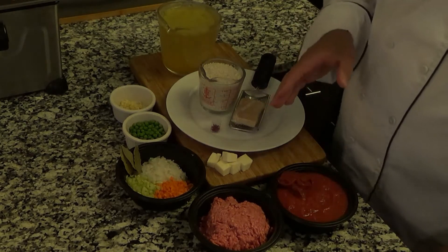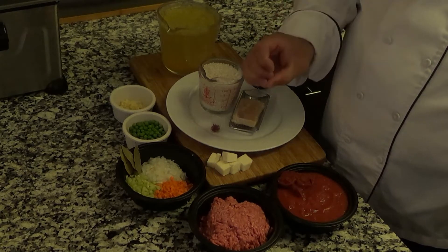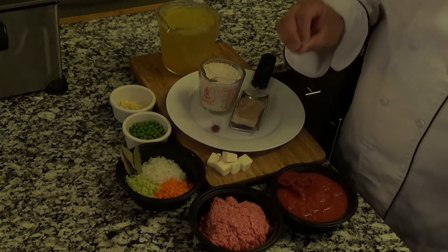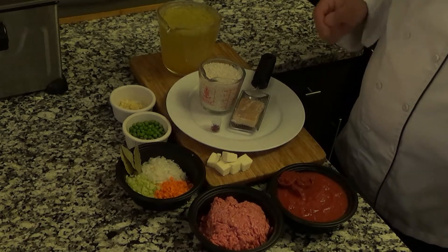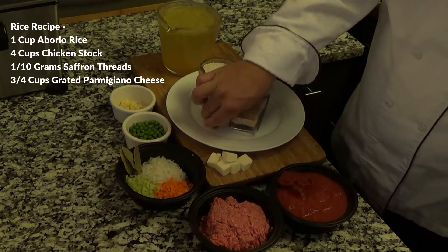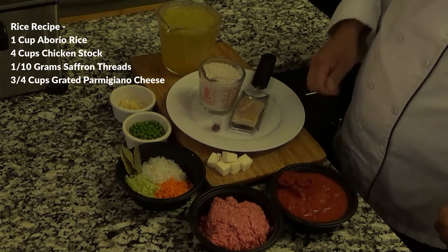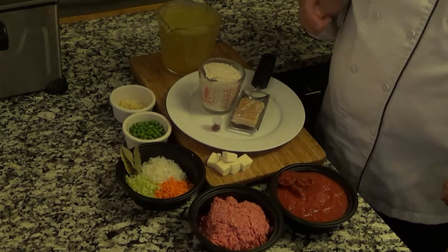The cheese I use inside the arancini is a much more solid mozzarella — low moisture. I found it works much better when deep frying than fresh mozzarella. For the rice: one cup of Arborio rice, a pinch of saffron, fresh Parmesan cheese that I'll be grating in, and four cups of chicken stock.